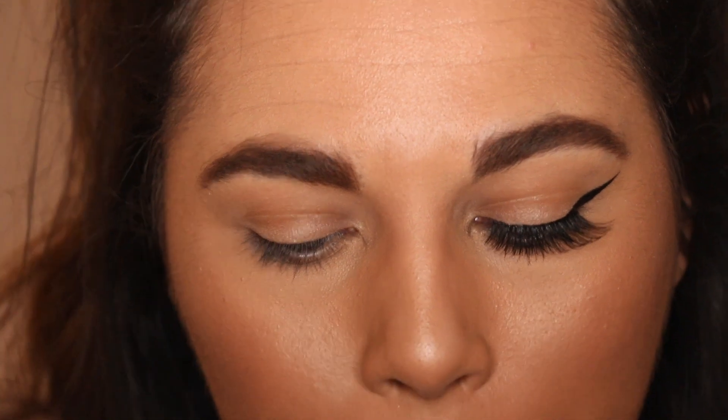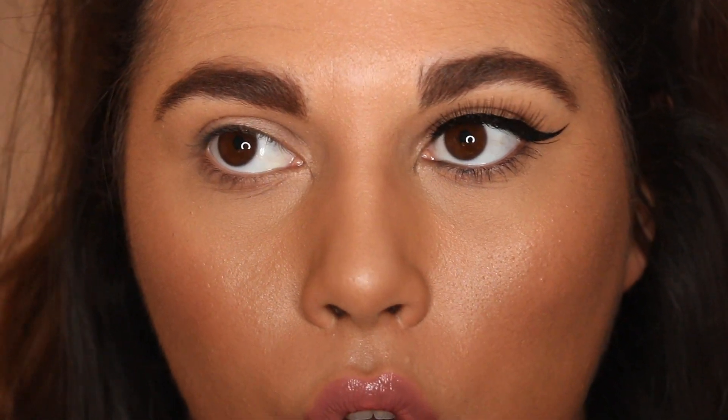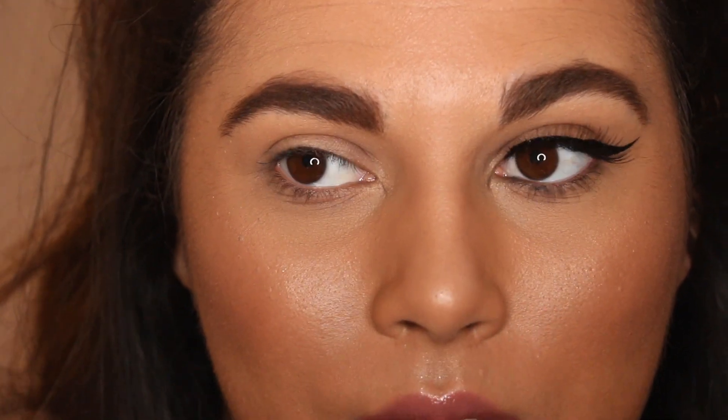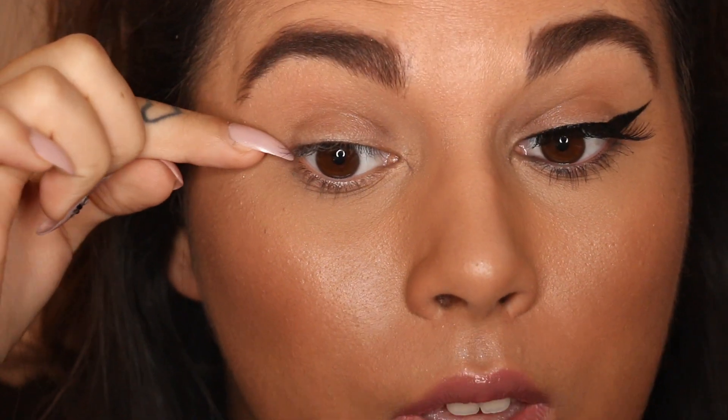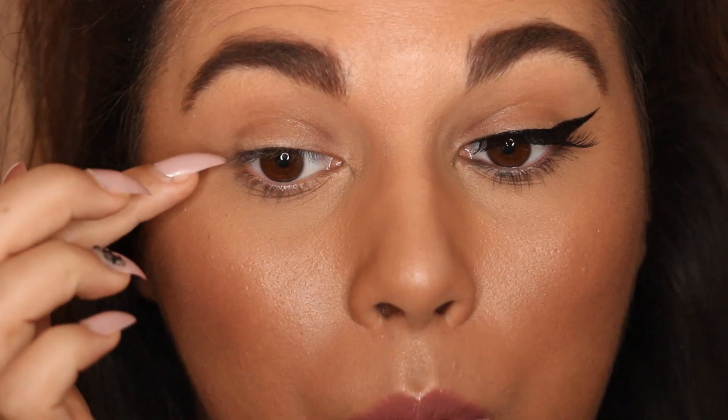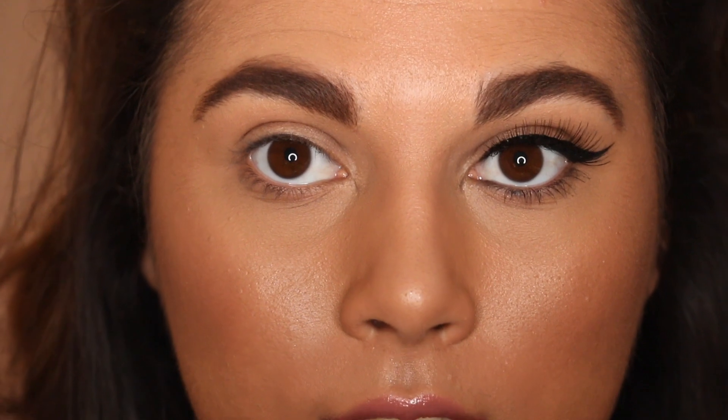You can also use a concealer and a tiny little detailer brush, but I prefer just using eye makeup remover to clean up. And if you really struggle or you're just starting out, practice is the best thing — it's only makeup, it can be wiped off. You could also use the side of a piece of card or a bank card — just make sure anything you put near your eye is sanitary — or scotch tape, anything like that, as a guide to help you.